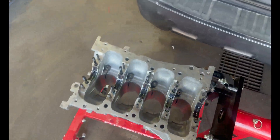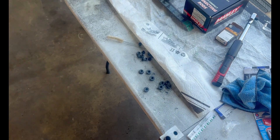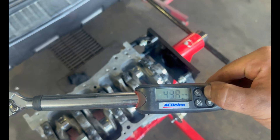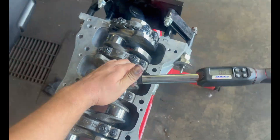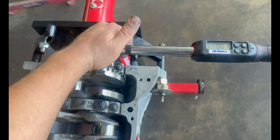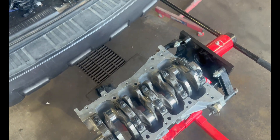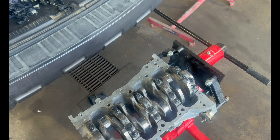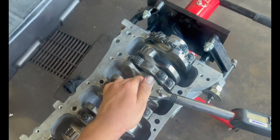Here we go — perfect. The crank is in. The M10 bolts are getting torqued to a final torque of 70 foot-pounds. I let them sit for about 30 minutes after torquing just to make sure the torque is settled. The smaller bolts go to a final torque of 32 foot-pounds and I'm torquing them in sequence.